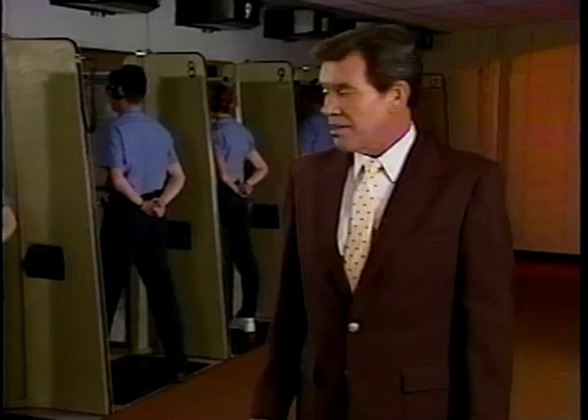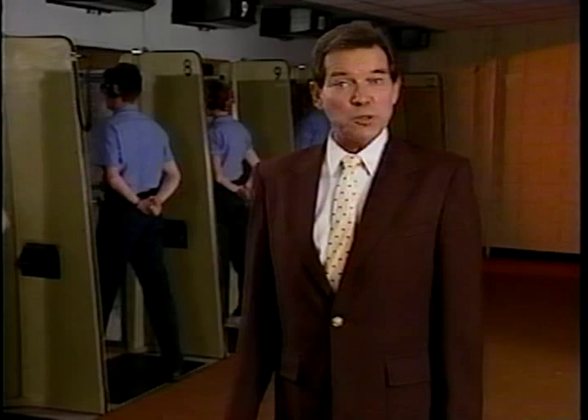Firearms training — a critical part of becoming an effective law enforcement officer. These people know it. They know that firing a handgun safely and effectively takes practice. Lots of it.